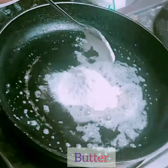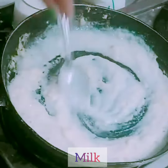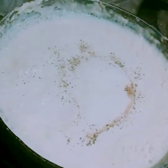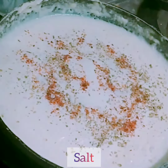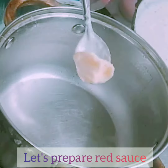Then add milk, keep on adding the milk until you get a nice creamy consistency. Then add some black pepper powder, oregano, chili flakes, and some salt. Give a good mix — white sauce is ready. Now let's prepare the red sauce.